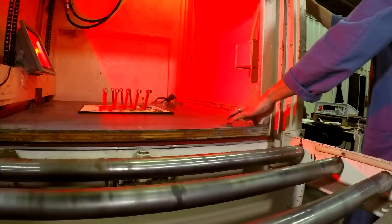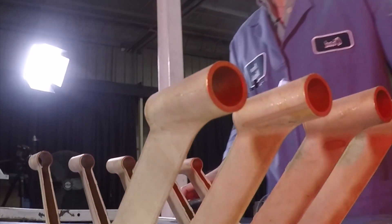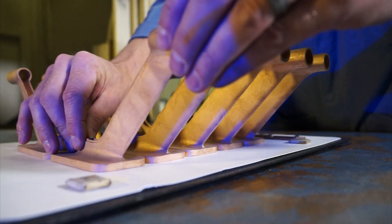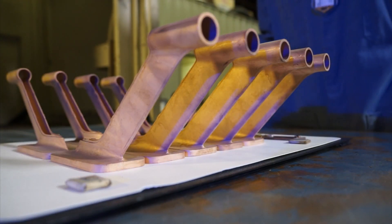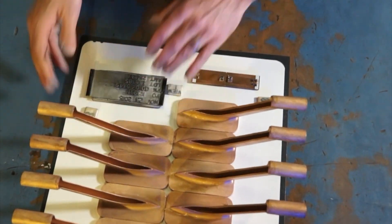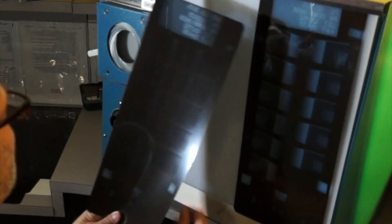You can see porosity, shrink, and any other types of defects that are located beneath the surface. One of the most important things about radiographic inspection is that you have to orientate the part just right in order for the x-ray beam to come down and locate the defects in the part. We've been trained to know how to do this efficiently, because at American Metal Testing we want you to have the full picture.